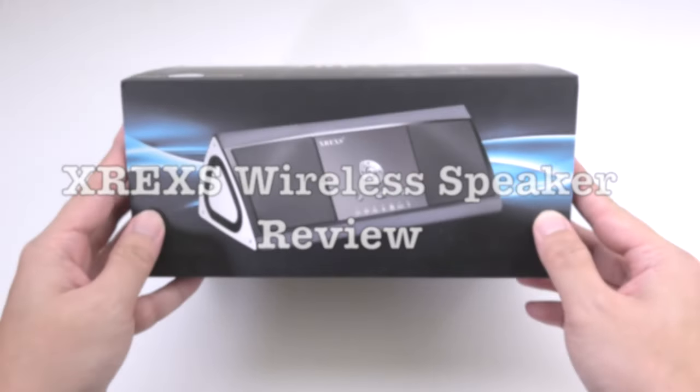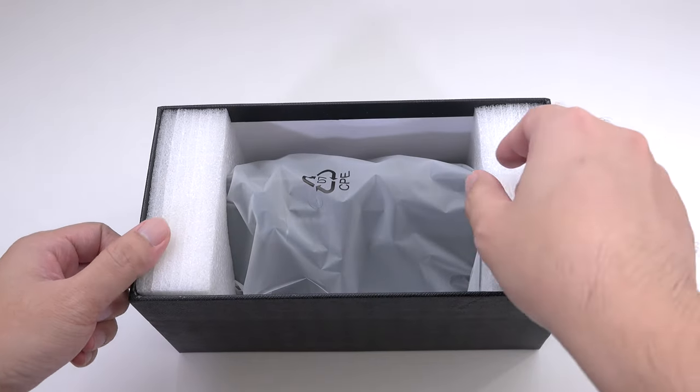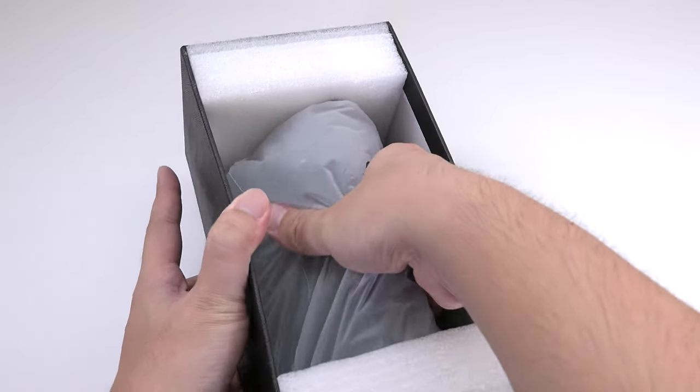XR-EXS is a Chinese manufacturer producing some cheap accessories. The XR-EXS smart speaker is the most expensive product of them all. Let's check it out.